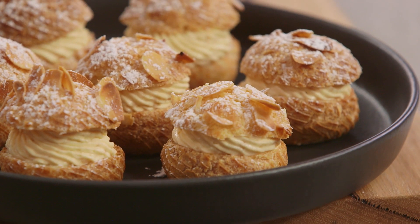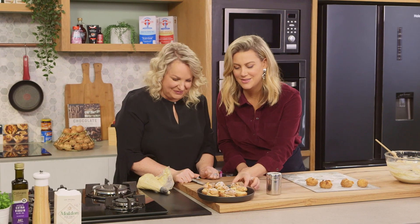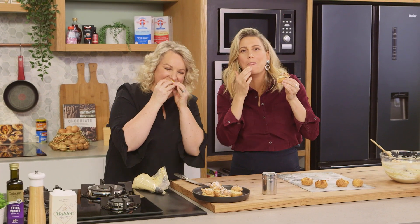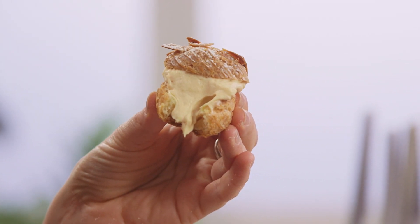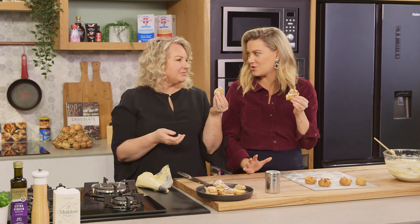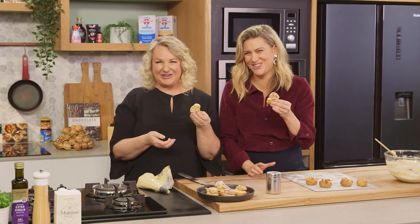We should definitely try one each. That is one of your finest, Kirst. This is why I love you — because you make the most delicious pastries. Thank you, it's so good.